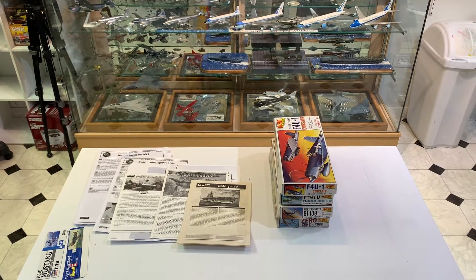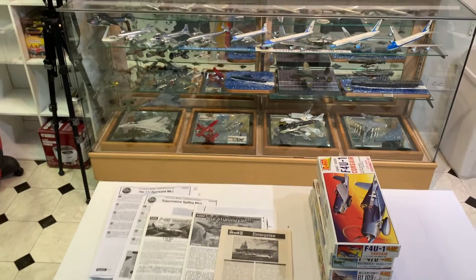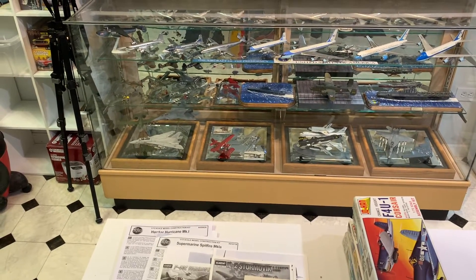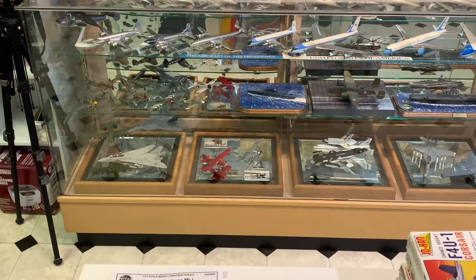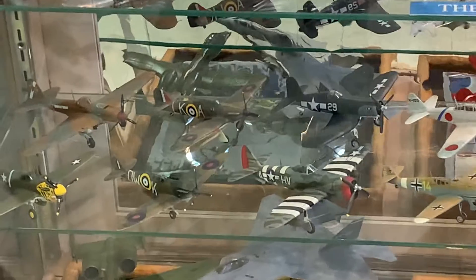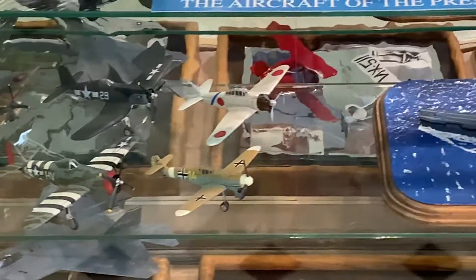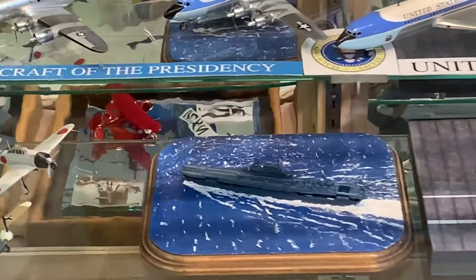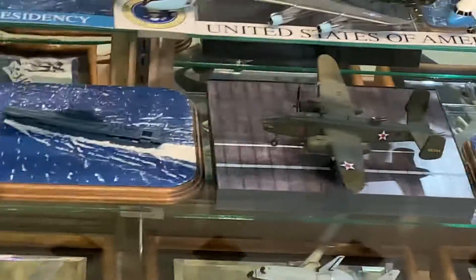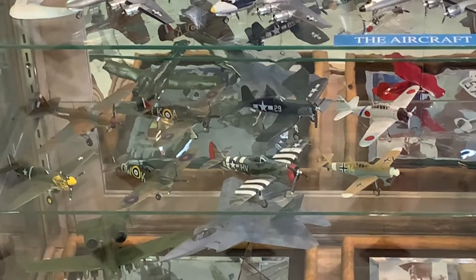As I announced in my last video, while updating my display case I took the opportunity to put all those models on the turntable and capture them so I could launch a series of reviews of models I built before my YouTube channel got started. In honor of the World War II 80th anniversary group builds that are ongoing, I'll start with my World War II planes.